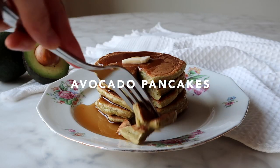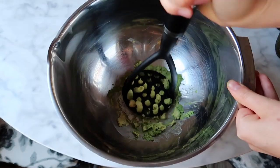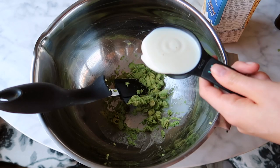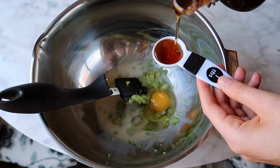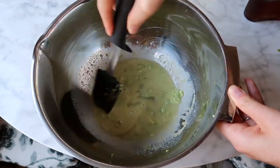Last but definitely not least, we have avocado pancakes. Start by taking half an avocado and mashing it up as best you can with a potato masher. Then add one third of a cup of oat milk, one egg, one tablespoon of maple syrup for a little sweetness, and about a teaspoon of vanilla.